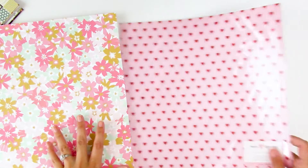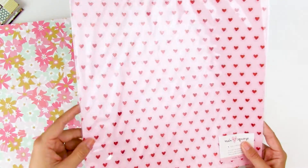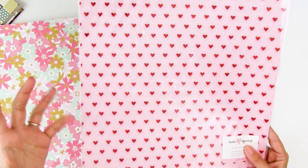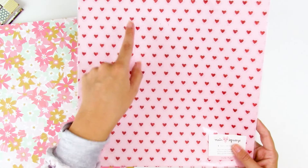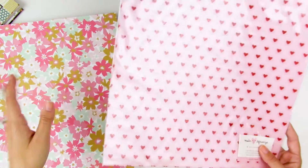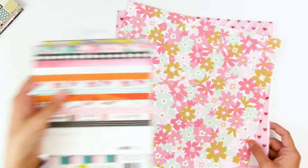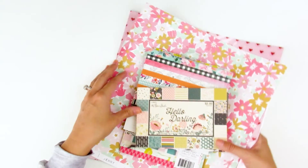You also have specialty papers — cardstocks or vellums with glitter detail or foiling. Sometimes they're cut-apart sheets — a 12x12 with squares and rectangles intended to be cut into journaling cards. So there are just a few examples of different ways to purchase your patterned papers. I'll give you some resources down in the description box below.